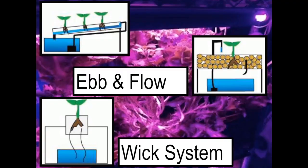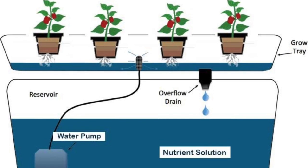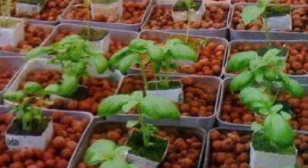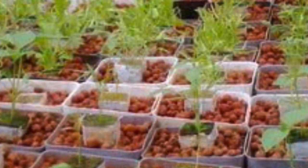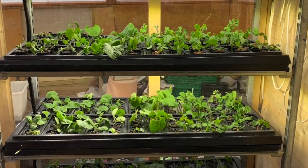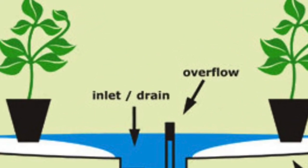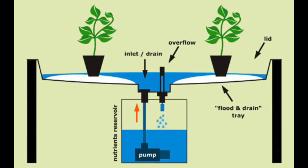You may also see an ebb and flow, or what is called a flood and drain system. The basic concept of an ebb and flow hydroponic system is fairly simple. Plants are placed in a tray which is periodically filled with nutrient-rich water pumped out of a reservoir below. The system uses gravity to return the water to the reservoir to be reused.